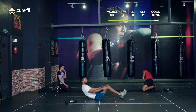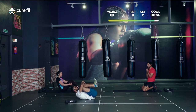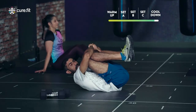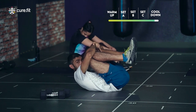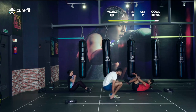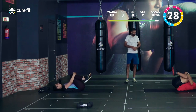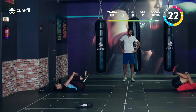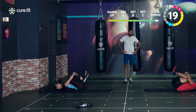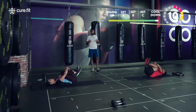Next is the supine knee hugs. Lie on your back, bend both knees, hug your legs, and get your knees as close to your chest as possible. Stay there — you can relax your head or lift it slightly, just don't strain the neck. Deep breaths — try to bring your knees a little closer to your chest with each exhale.